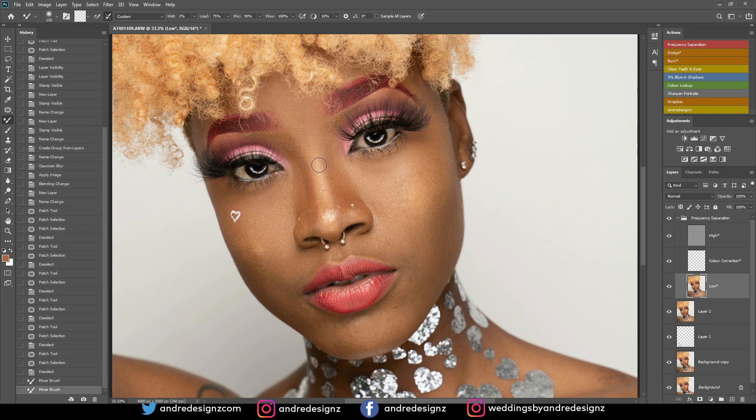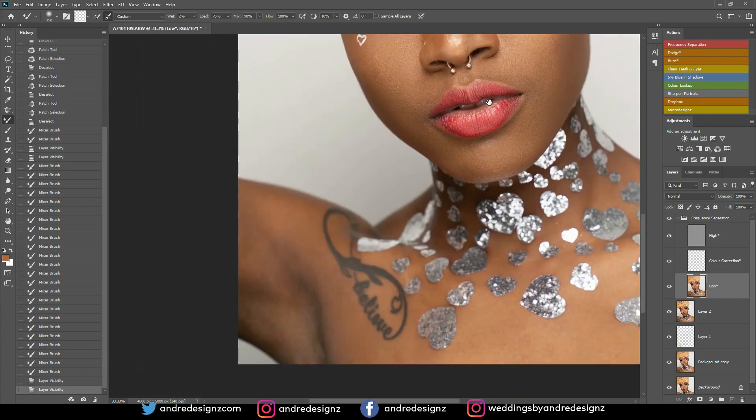Now I'm just evening out the skin with frequency separation. That looks good — I'll do the side here as well. I really love her makeup. I'm really proud of her achievements because she's always done makeup on herself, finally decided to go professional, and right now she's doing really well. She's actually one of my makeup artists — when people contact me for jobs, I recommend her. Look at this before and after!